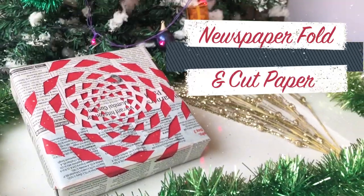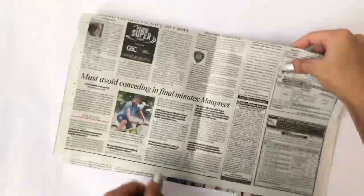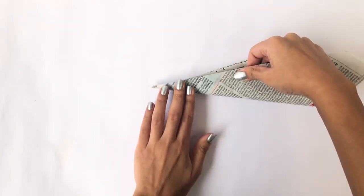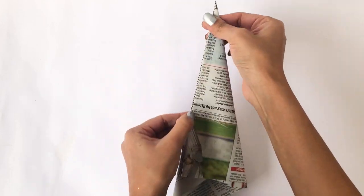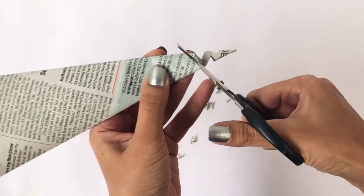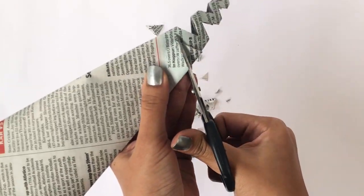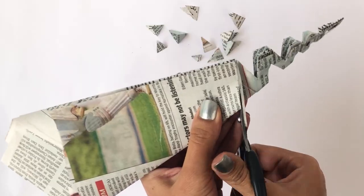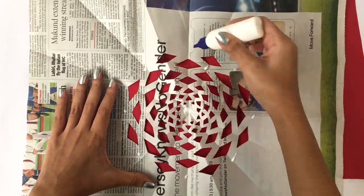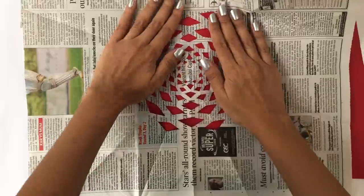Most of us have newspapers lying around the house every day, so the next two wrapping papers are made with newspapers. Take a piece of newspaper and fold it in two halves. Create a diagonal fold at the corner of the paper, then take a pair of scissors and cut tiny triangles on alternate sides. Apply a few dots of glue on the design and stick it on the base paper. You're all set to wrap a perfect present.